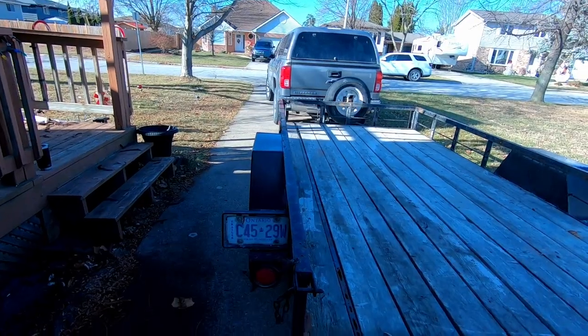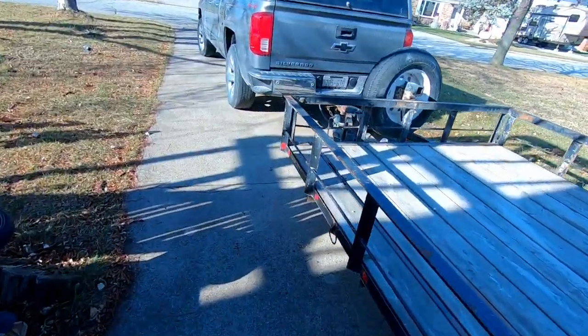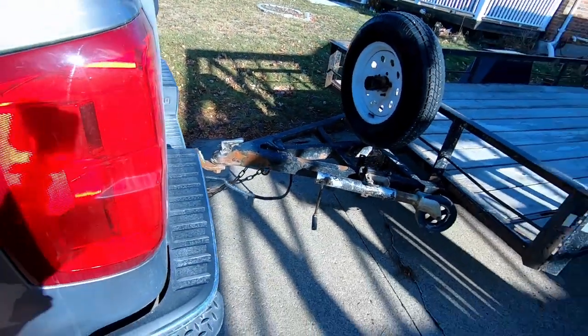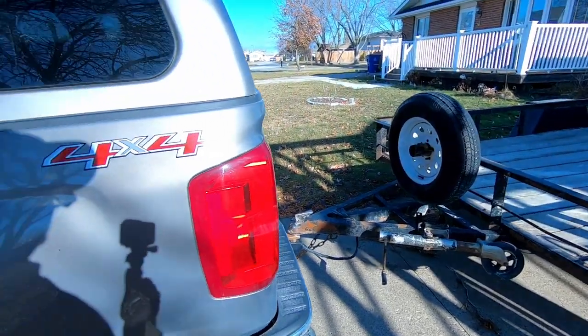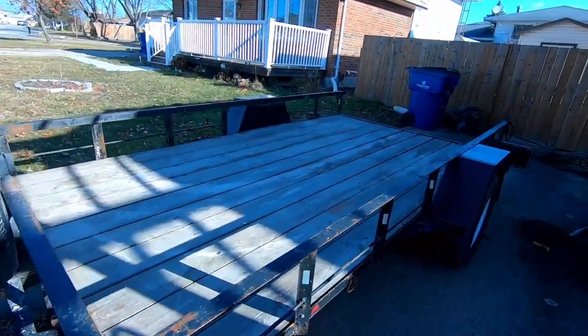We're home with the farmer's trailer. Time to get it decorated. Let's try and get you out of the wind here. We're going to put a couple of spin bikes on there, a Christmas tree. I'll be riding inside the warm truck, but we're also going to decorate it with some lights, so let's get started.